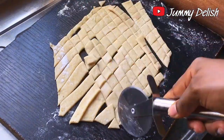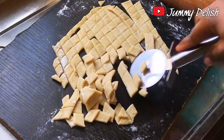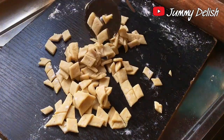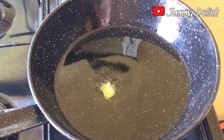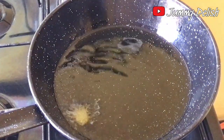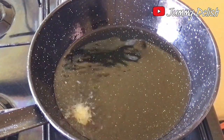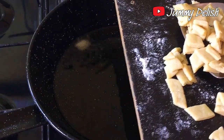While I was busy cutting the chin chin, I had already placed the frying oil on the fire on medium heat. To test the oil temperature, I drop one piece of chin chin in — when it floats up, that means the oil is at the right temperature and it's time to fry.